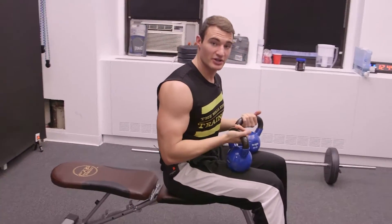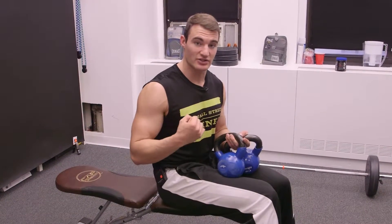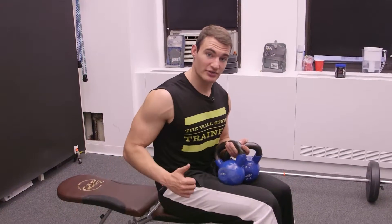By doing it on a bench, you're able to get more range of motion throughout the chest. That more range of motion is going to hit more muscle fiber. More muscle fiber is going to increase the size, the strength, and the stability of the shoulder as well. So if you can, go ahead and use the bench.